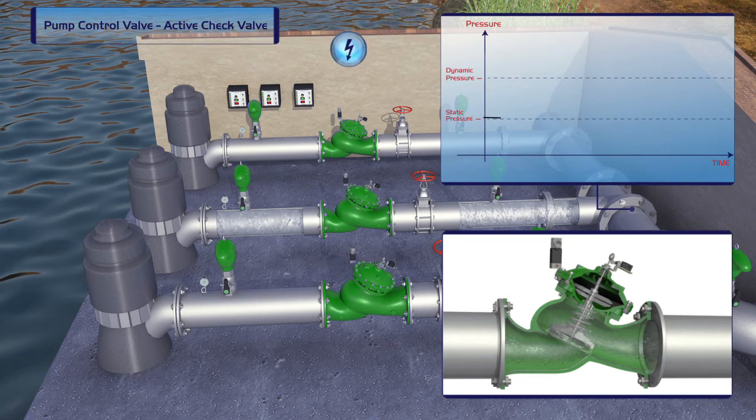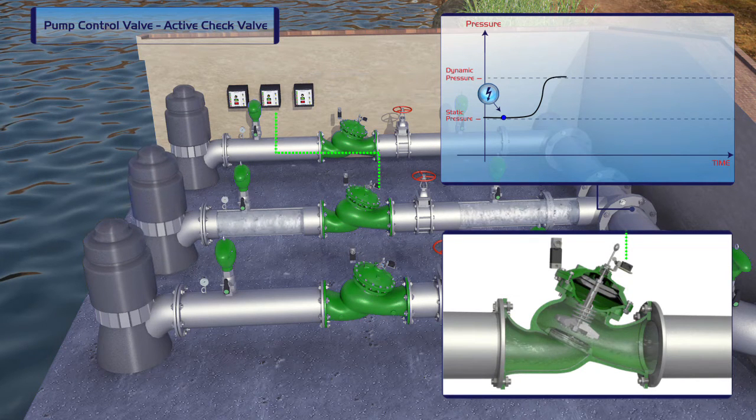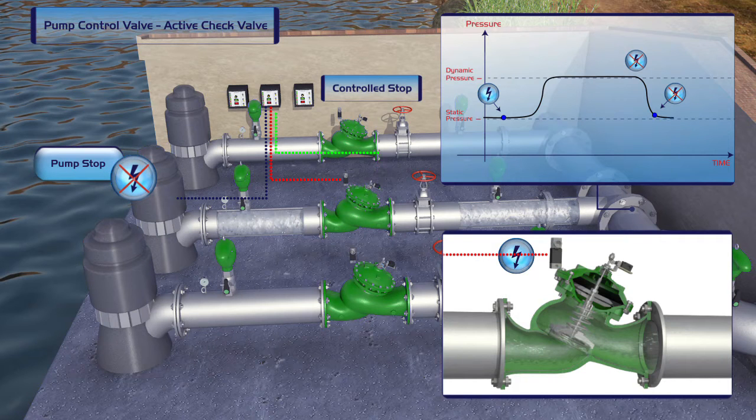At pump startup, the controller ensures that first the pump is activated and then the valve is opened. During shutoff, the controller first closes the valve and then shuts off the pump. The result is a gradual and smooth startup and shutoff with no pipeline vibrations.